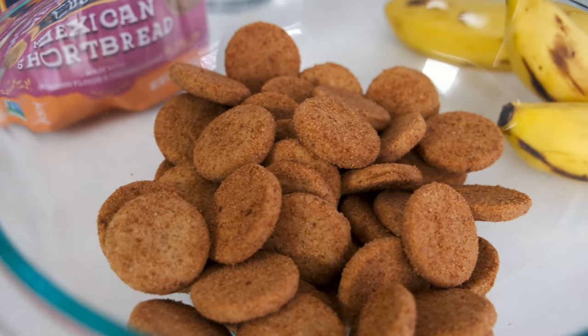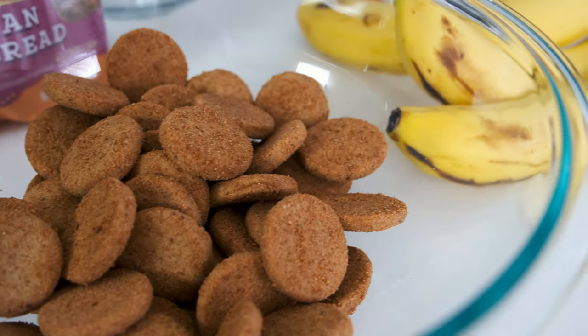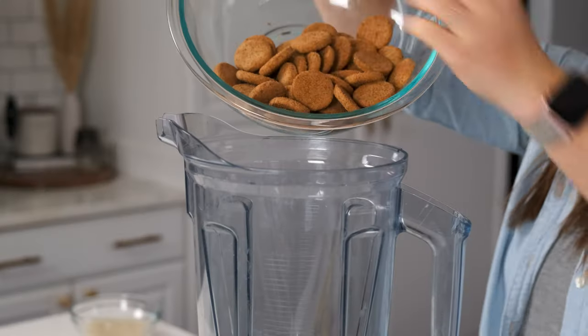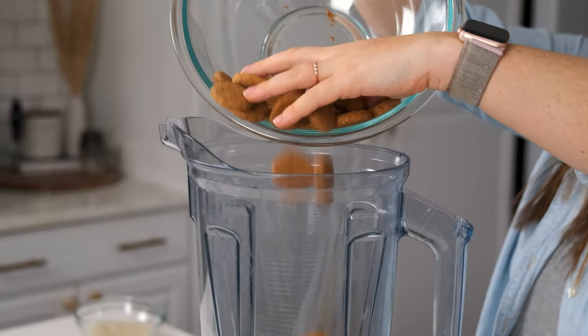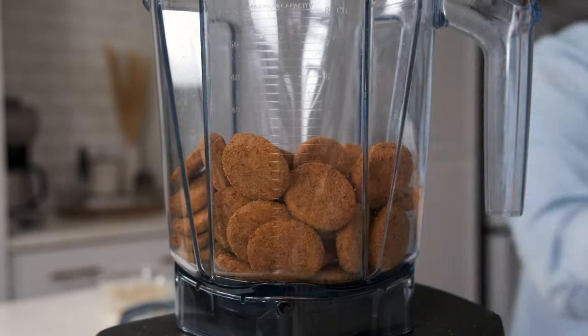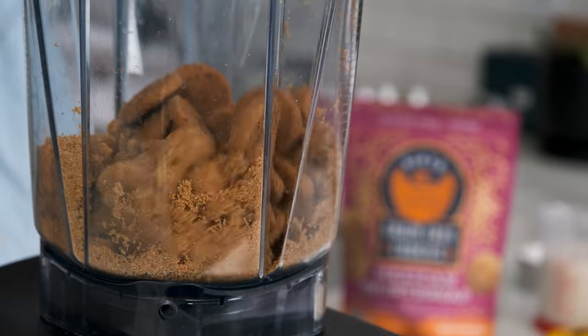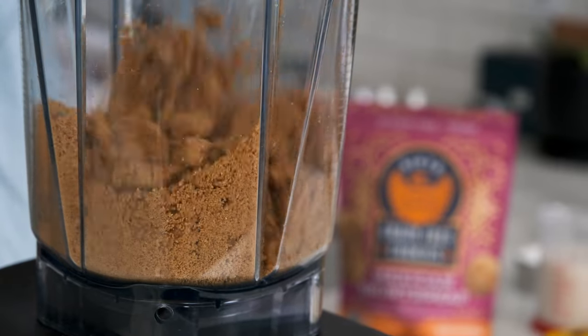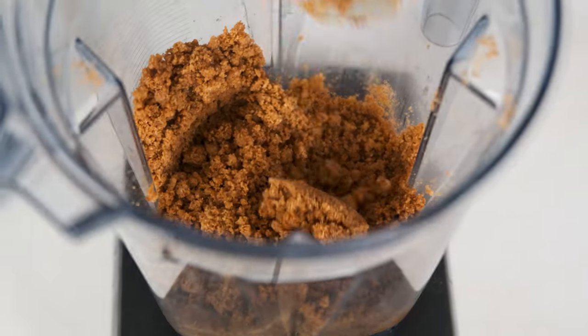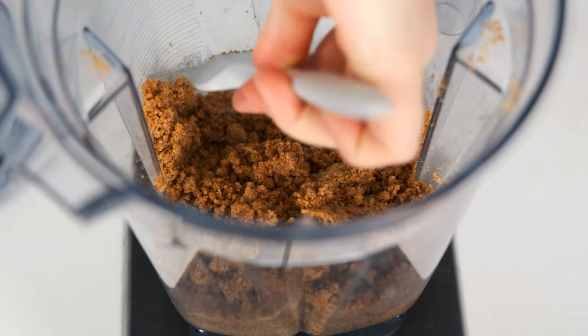Let's start by making the two-ingredient crust. Add three cups of your favorite grain-free and vegan crunchy cookies to a food processor or blender. We like to use two to three bags of Siete, Hue Kitchen, or Simple Mills crunchy cookies. Pulse that until it turns into crumbs, then pour one-third cup of melted vegan butter or coconut oil on top and pulse again until it reaches the consistency of wet sand.